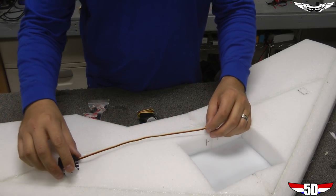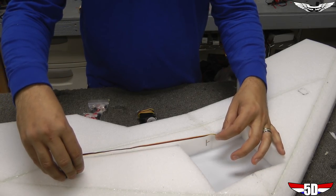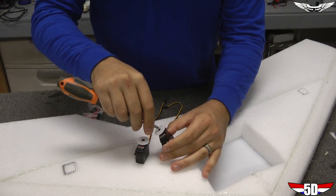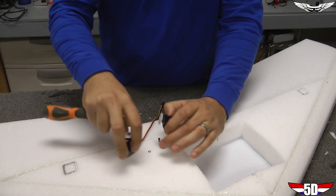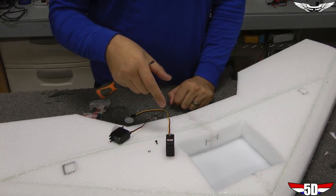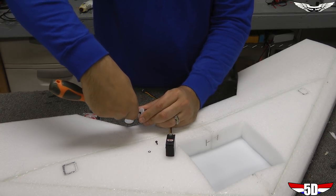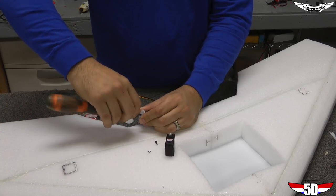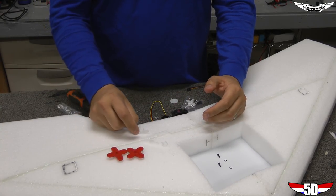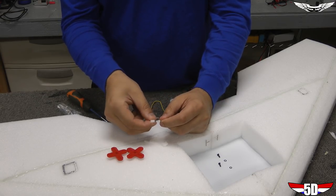Before installing our servos, we need to do some prepping. One reason I like the HS225s is they come with a really nice long servo wire, which is great for embedding servo wires into the wings and reaching the Vector where I'm installing it. First, take off the round servo arms — be mindful of the little washer. Most Hitek servos come pre-centered, but I'm going to center them using a servo center tool. For servo arms, I usually clip half off and use the other half of the straight arm.